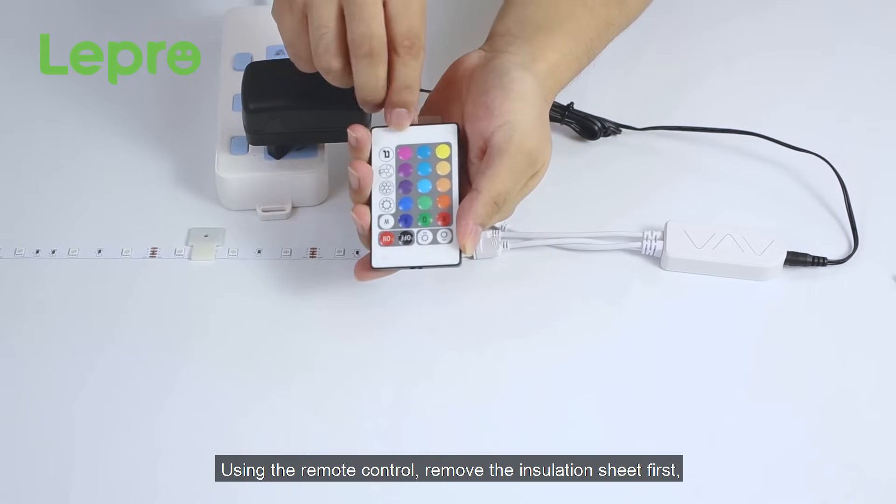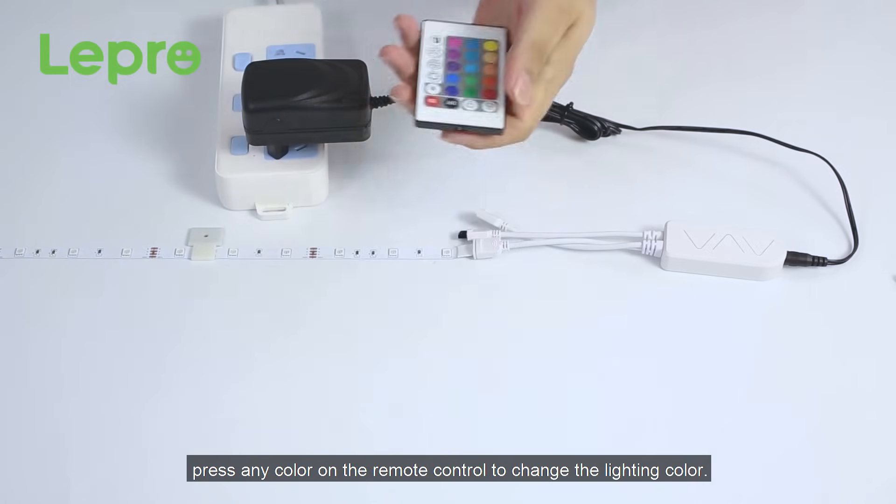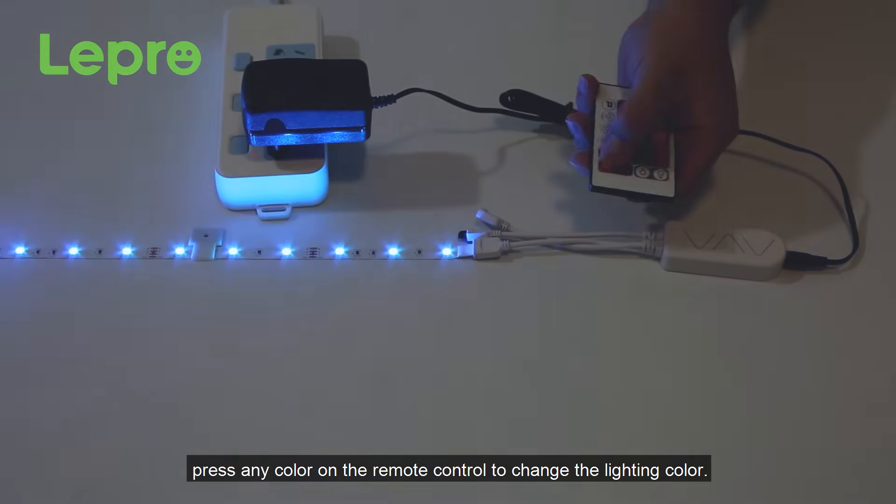Using the remote control, remove the installation sheet first. Press any color on the remote control to change the lighting color.